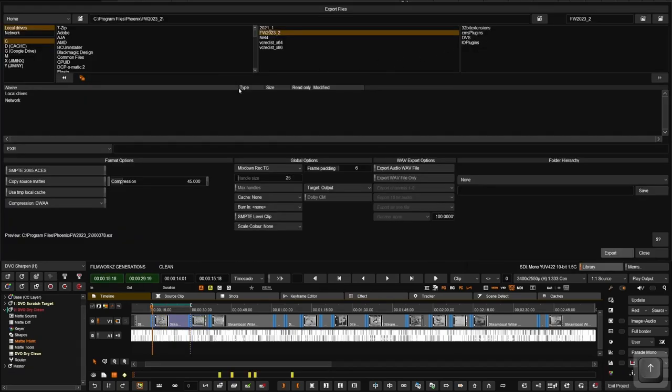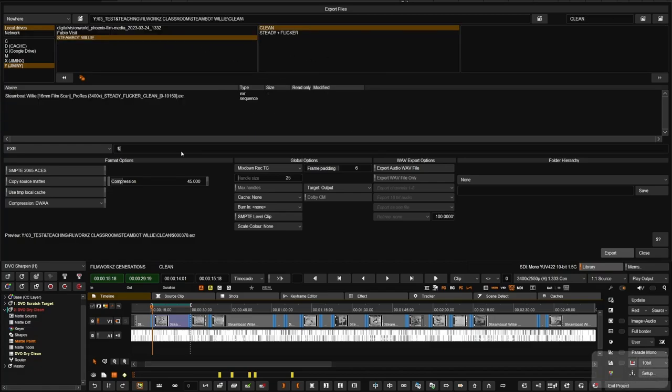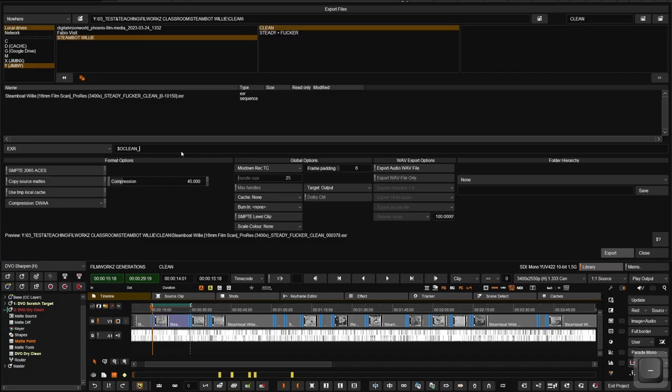One important thing to notice when rendering: if you want to override the same file being used in your composition, if it's an MOV or MXF or any video container, it's not going to let you — it will tell you the file is in use. But if you use a file sequence instead, there's no issue — every single frame is rewritten and you can relink back to it automatically. So it's automatic conforming and a very powerful tool because you don't have to do any manual conforming at all.